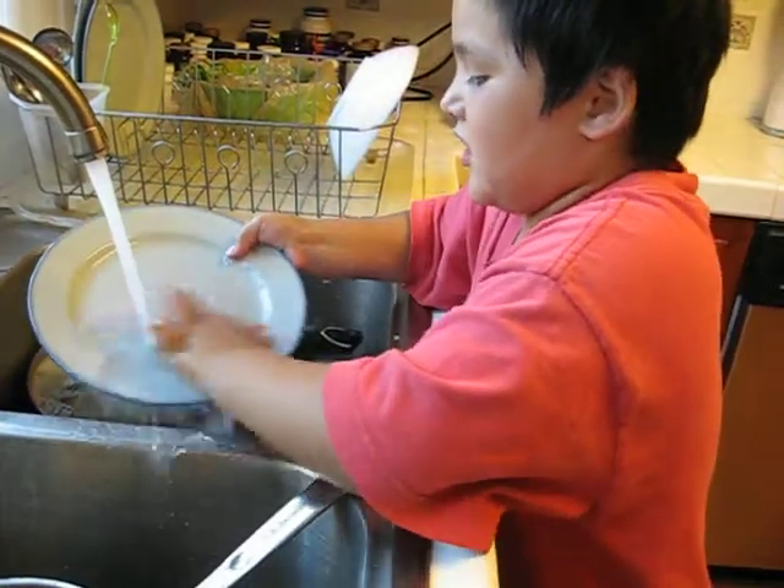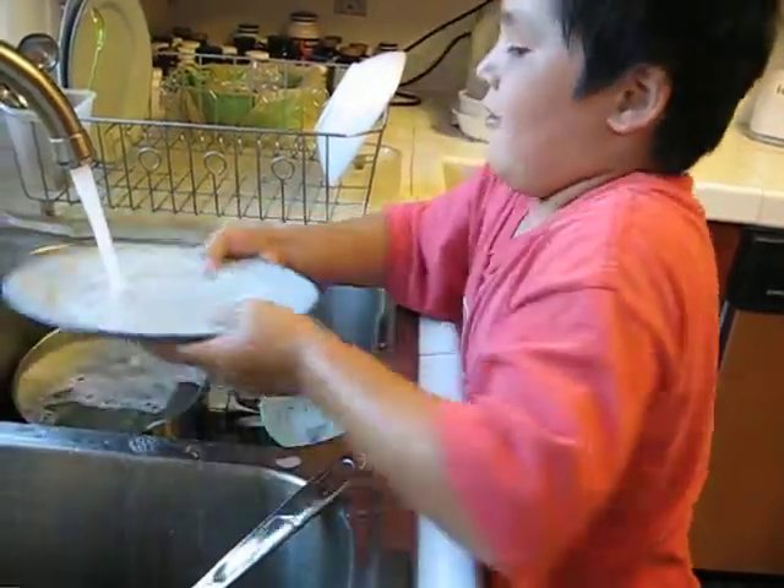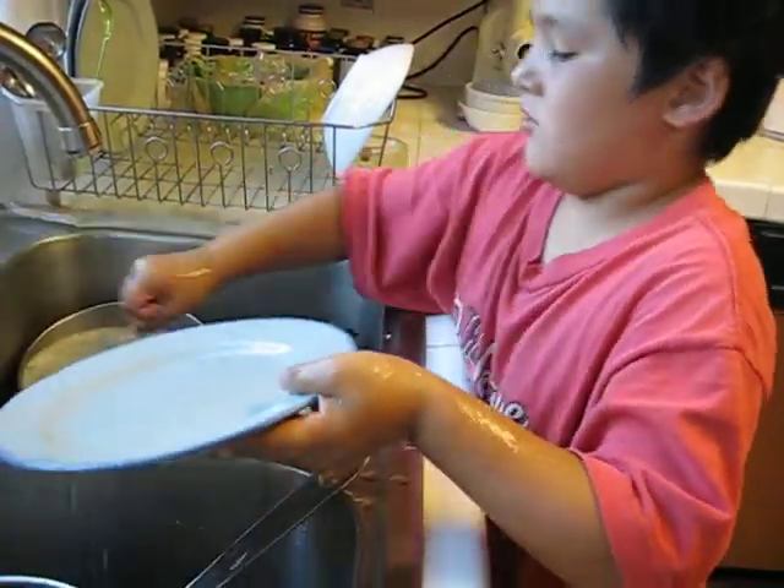A spot. It won't come off. You wash your hands. You turn it off.